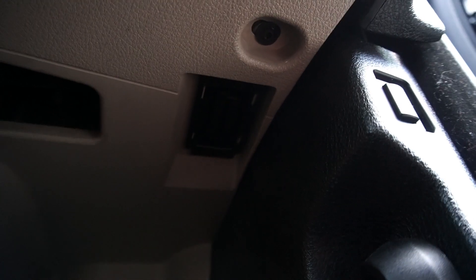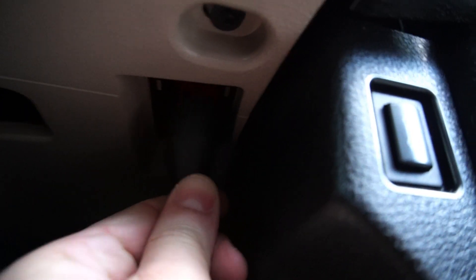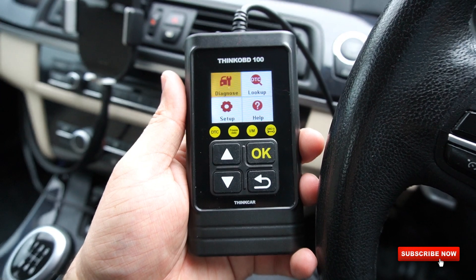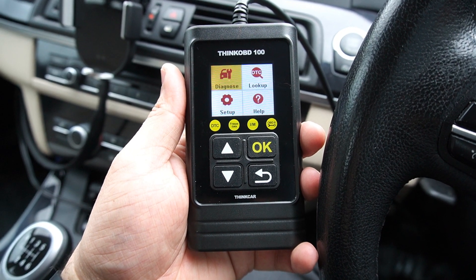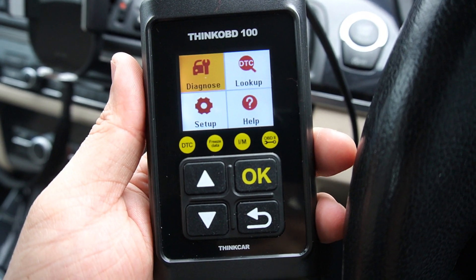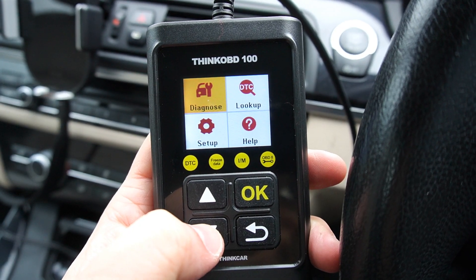Let's locate the OBD port on the car. In my car the OBD port is right down here. I'll plug the tool in now. When the ThinkOBD 100 is connected to your car it automatically powers up and shows you the main menu on the screen.